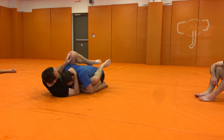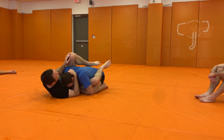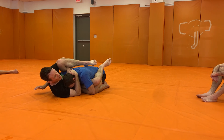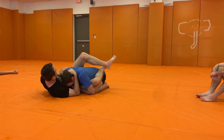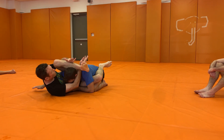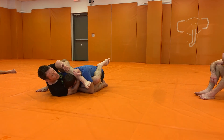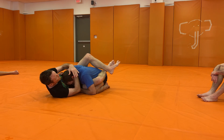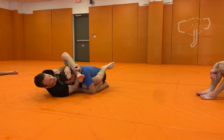Once I get here, the really old school way would be going to London or a leg overhook type position. But I wanted to give you guys a different take. I want to go here, pull this forward, and then hug my knee like so. I can also start when I have his head under control with this, if I'm flexible enough.